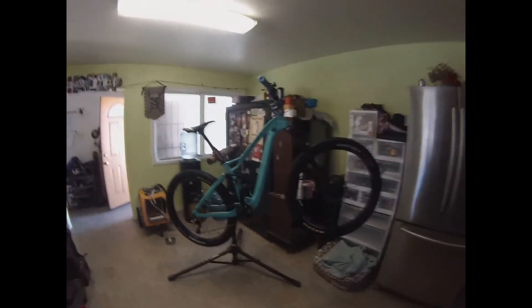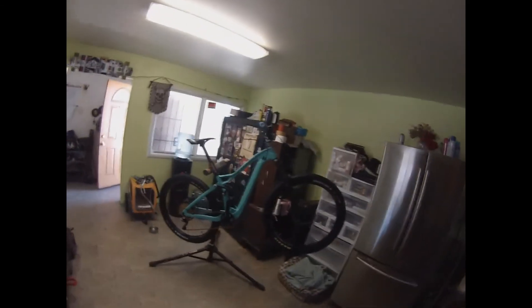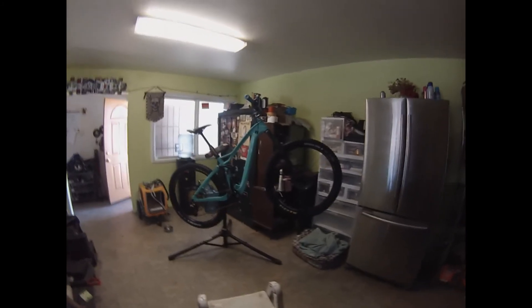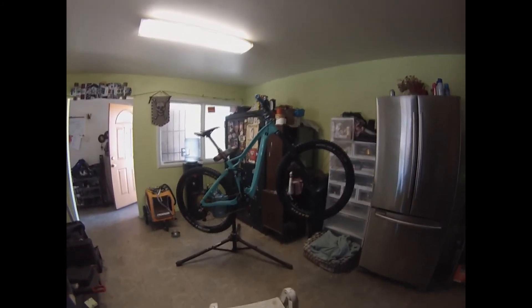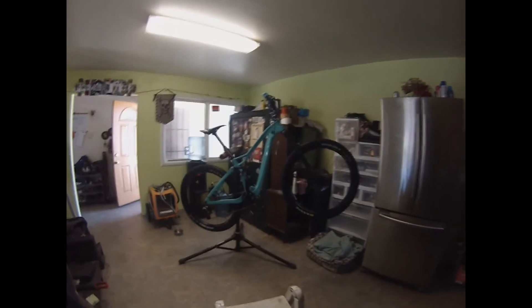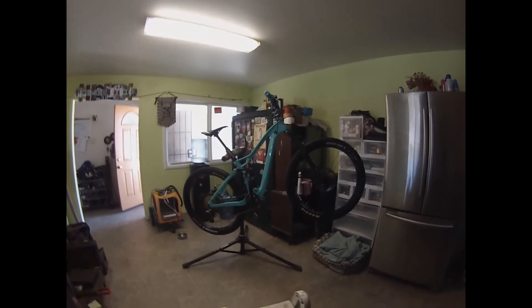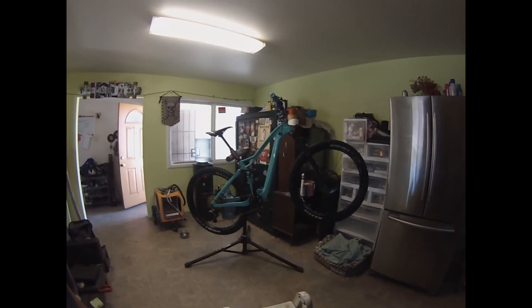Here is how the bike looks so far — pretty killer! I'm going to go ahead and end this episode here, and there will be a Part 2 where the bike will be totally finished. Stay tuned!